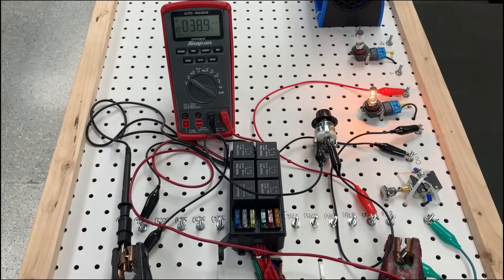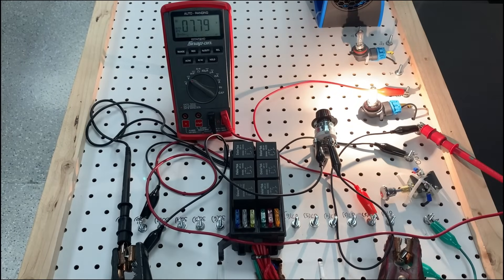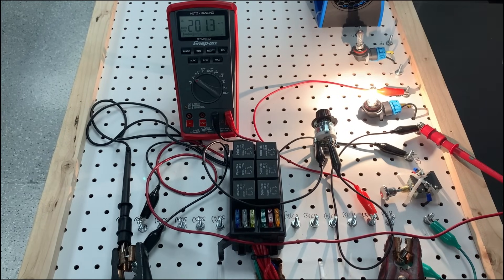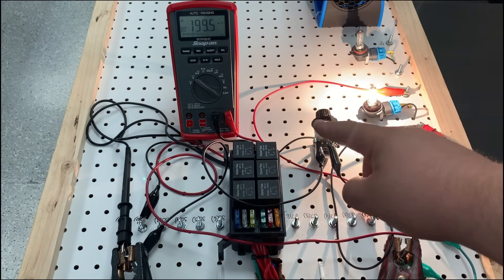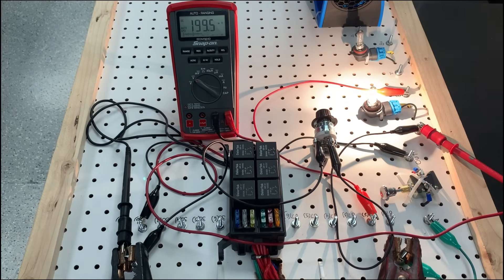Now if I go ahead and reconnect this and remove that resistance, once we remove it, look at our meter — we're at 195 millivolts. Yes, it's very close to the 200 mark, but that's acceptable. So you guys can see that connected right back to the ground where it should be, and even with very little resistance still in there — we could see that in the meter, 199 millivolts of voltage drop on the ground side. Now the next thing I'm going to do is simulate this again using the resistance on the power side, so you guys can see if there's a difference.